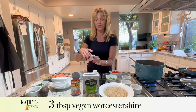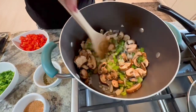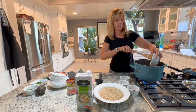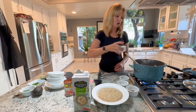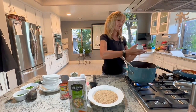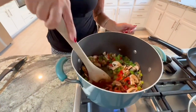Three tablespoons of vegan Worcestershire sauce — I like the Annie's brand or the Wizard brand depending on what's at the store. Our onions are starting to get translucent, so we're going to add the red bell pepper and the jalapeño. Stir it all in and let it cook for a second. Then I'm going to add the Worcestershire sauce, the Italian seasoning, the Creole seasoning, and the paprika. Get it all in there — it smells yummy.